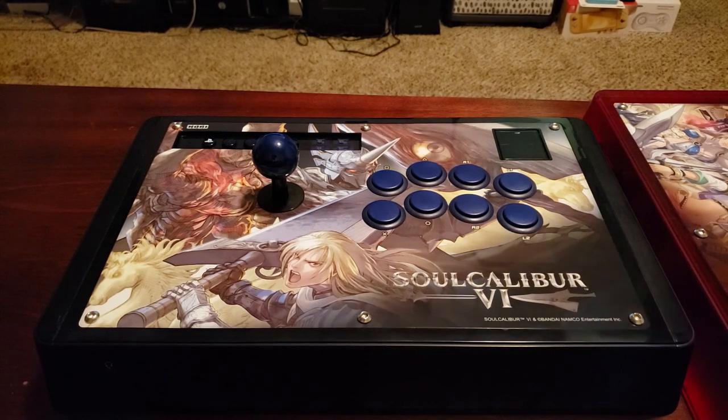This video is largely going to be an overview of the stick I've been recommending over this past year, and that's the Soul Calibur VI edition of the Hori Real Arcade Pro N — the N standing for the Noir layout of the stick and buttons.